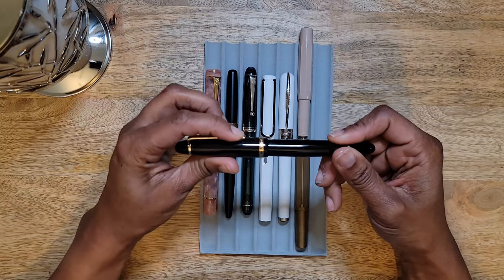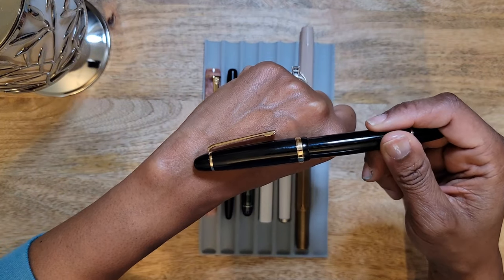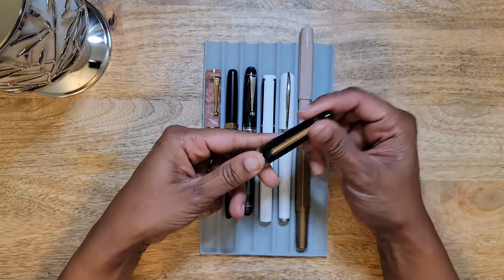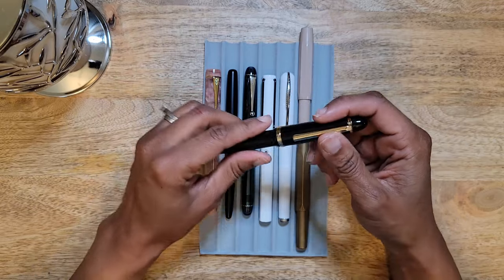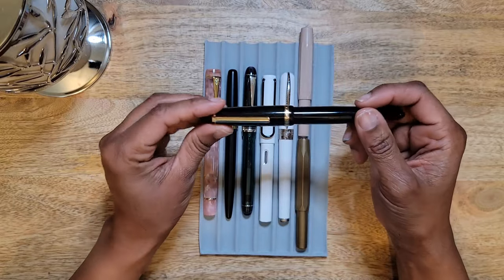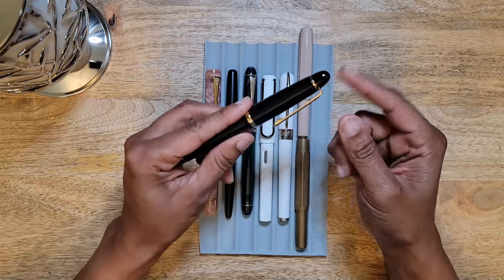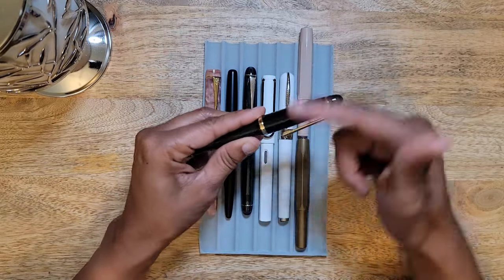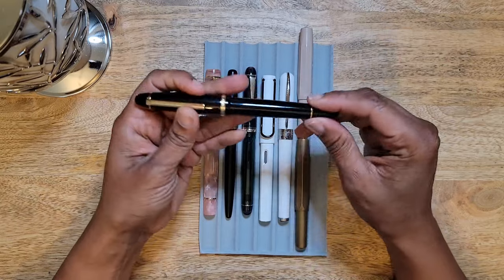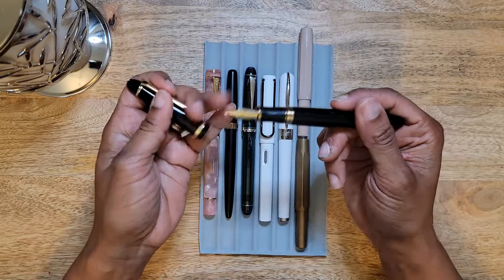Then little things started to bother me. As you can see, the clip was pulled up. The quality was just really, really poor — the finials started coming off. I know that Jinhaos can become Frankenpens where you can exchange the finials, but the finials would not stay on. The clip was constantly spinning even when I tried to tighten down the finial, and it would put out so much ink.